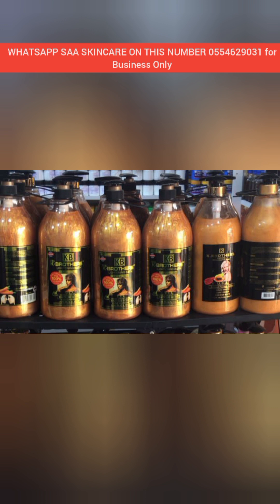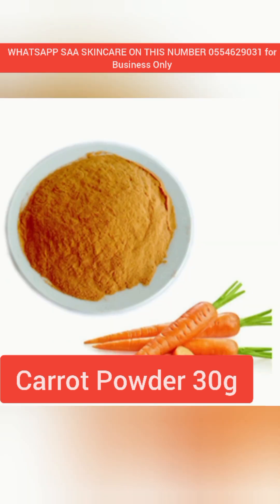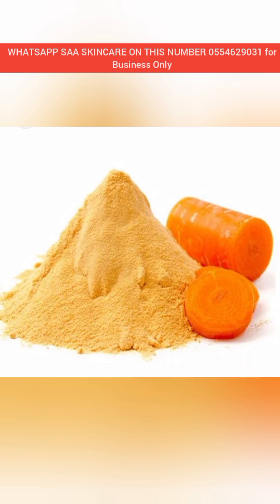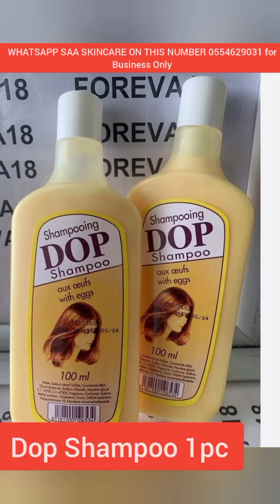After that, we will be adding our carrot powder. Carrot powder is very good — it brightens the skin, tones the skin, and gives the skin a glow. I love carrots because it gives you flawless skin. We are using 30 grams of carrot powder.